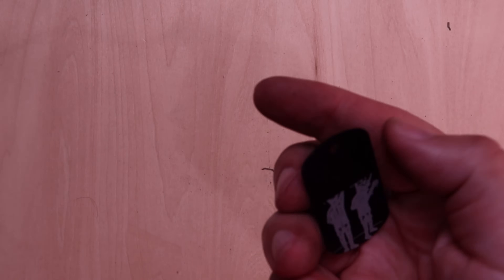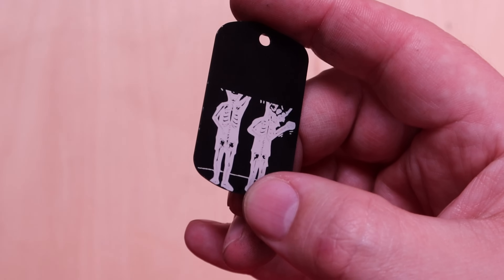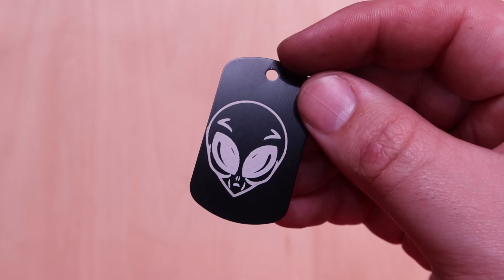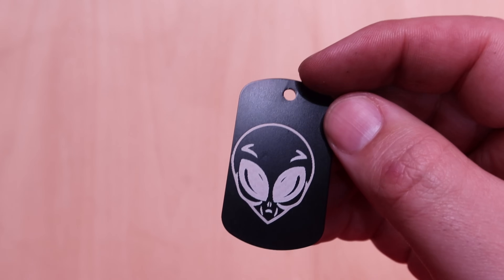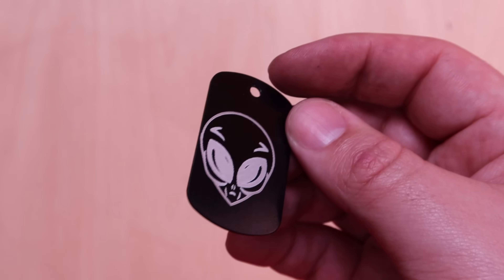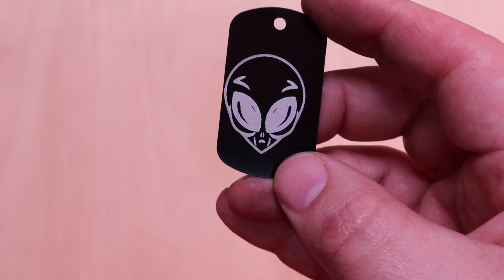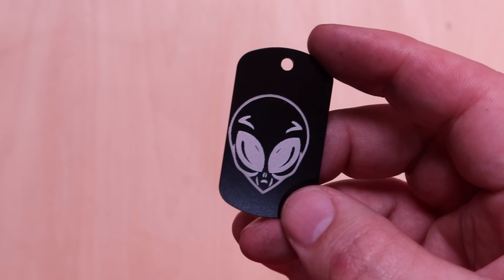Moving on, I tried some aluminum dog tags. I aborted one because the detail was just too fine for how much I shrunk it down — normally you can see their skeletons and a little bit of their guts, but at this size everything blends together. So I started over on the other side with just a little alien. It's off-center because I bumped the laser and was too lazy to go check or refresh the camera. These anodized tags — maybe anodized business cards too — are totally viable. You need the surface to be coated; you could use a clear matte spray for the same effect. I paid about 10 or 12 cents each for these on AliExpress, about 100 of them.